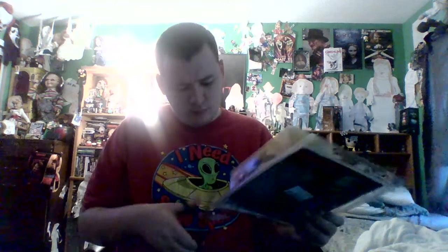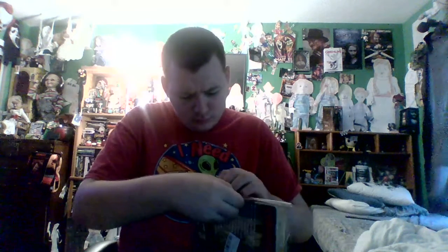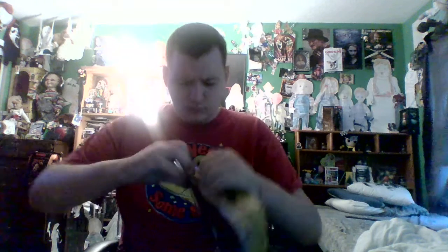Let's unbox it — careful not to cut myself. This thing is really hard to get into. Almost cut myself again, this is dangerous. Sorry for all the plastic noises, it's so hard to get out of here.